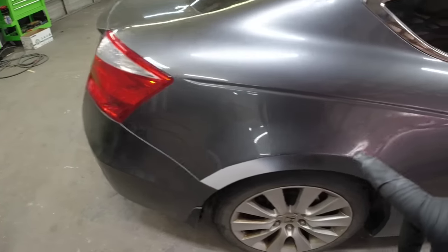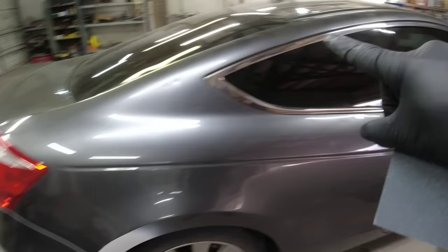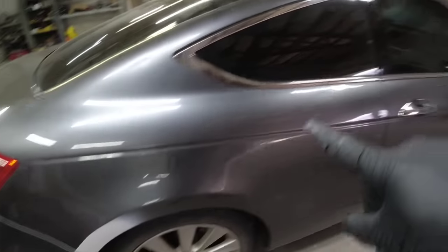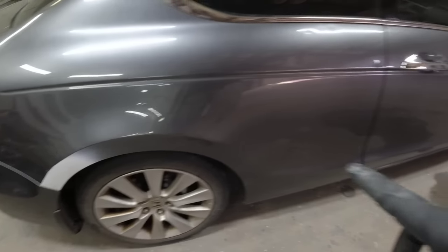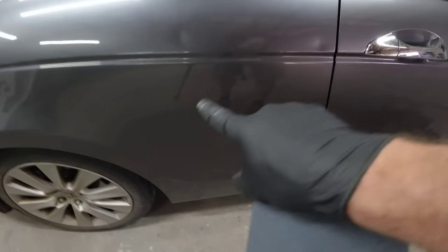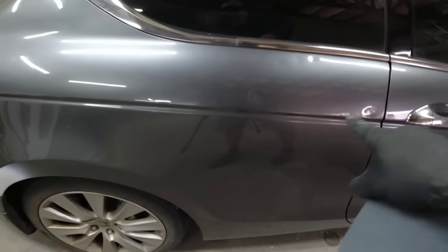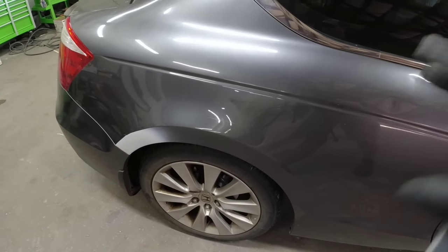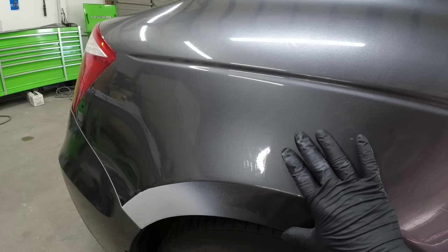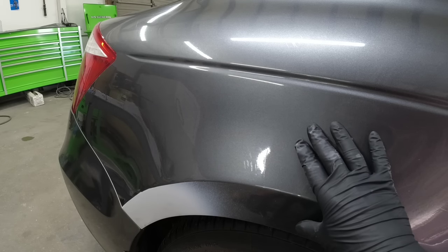In order to sand this and get it prepped for paint, let me explain what we're going to do. We're not going to paint the whole quarter panel all along the top of the roof — we are going to break it off at this body line here. We're going to be clearing all the way over to this quarter panel, blending it right there on that body line. So we need to sand this in preparation for the paint and clear coat.